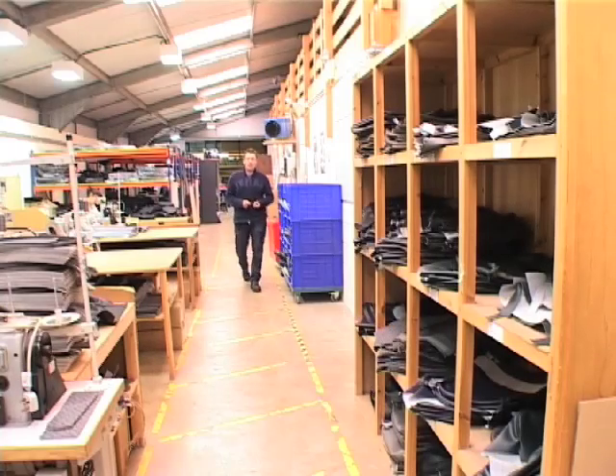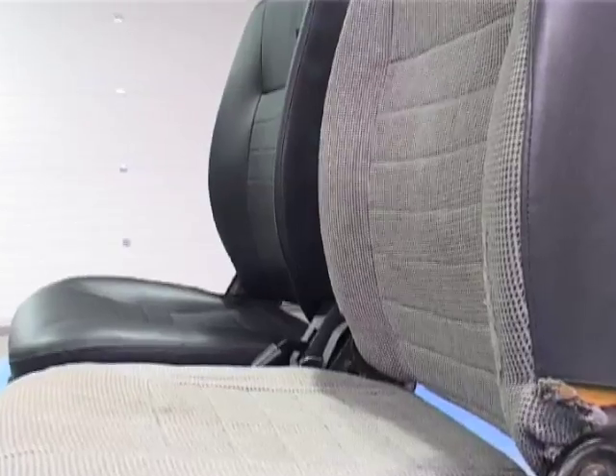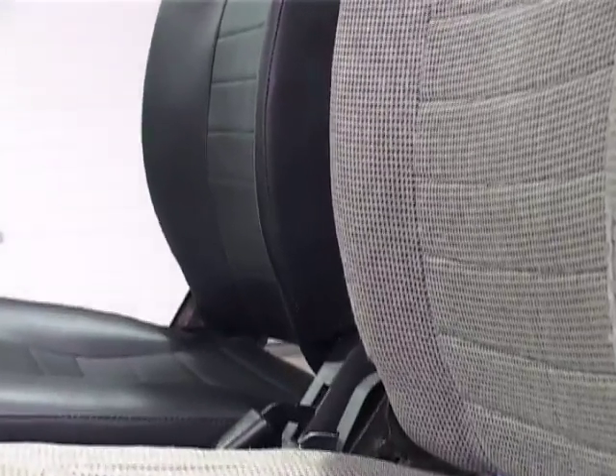In this issue of LRO TV, we're here at Exmoor Trim in Somerset and we're going to be looking at the reupholstering and construction of some seat covers, going through a step-by-step guide on how to fit them to your own Defender seats.